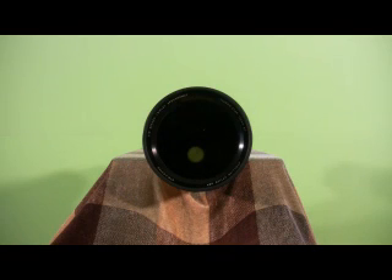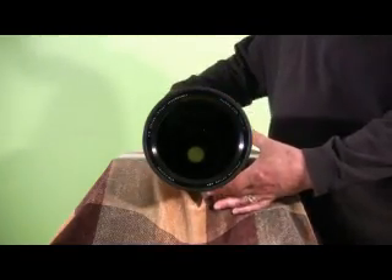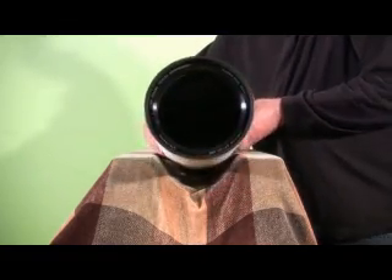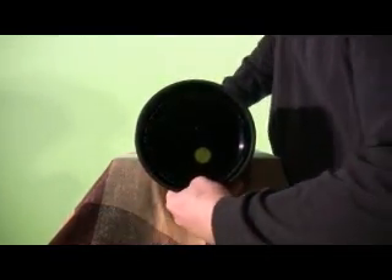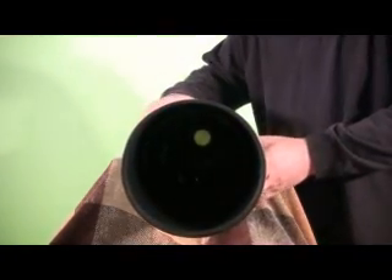William Optics has a field flattener available for this telescope that comes with adapters for mounting a DSLR camera in the proper position so as to provide a flat field for these large chipped cameras. This field flattener can also be used with CCD cameras, but as of yet there are no off-the-shelf adapters that provide the proper spacing between the CCD chip and the flattener. Those using this flattener with a CCD camera have made custom adapters or have had these adapters made for them.